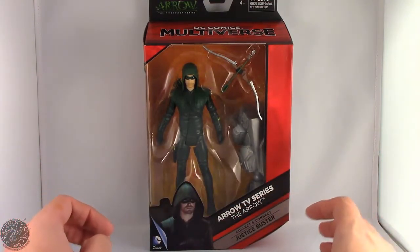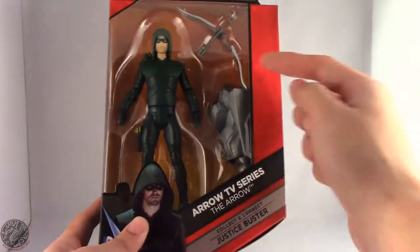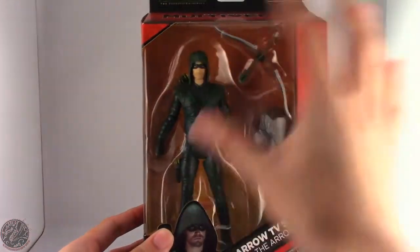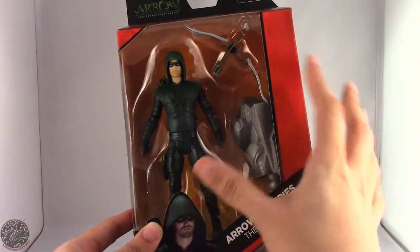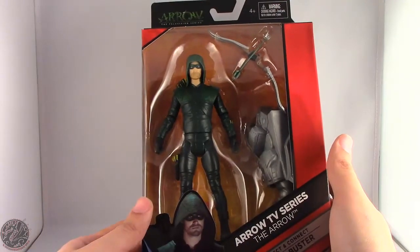Here we have the Arrow in the box. He is part of the Justice Buster collect and connect piece — you can see he has one of the Justice Buster's arms. We also have the Arrow in the packaging along with his bow and arrow. I'm a little iffy on this figure, and I'll get more into that when we actually get him out of the packaging.